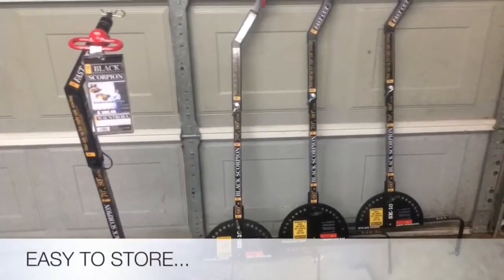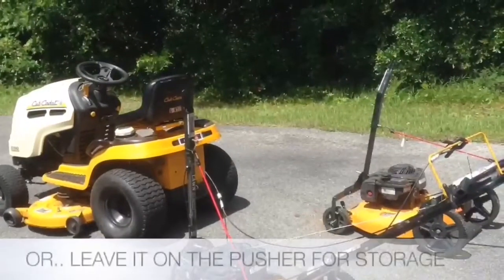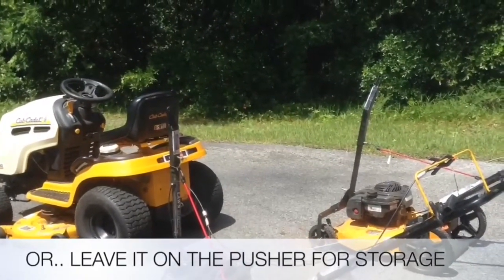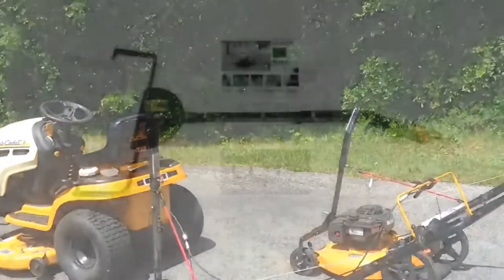The Scorpion is easy to store and doesn't take much room. Or you can leave it on the push mower in the up position for storage and continue to use your push mowers as you ordinarily would.